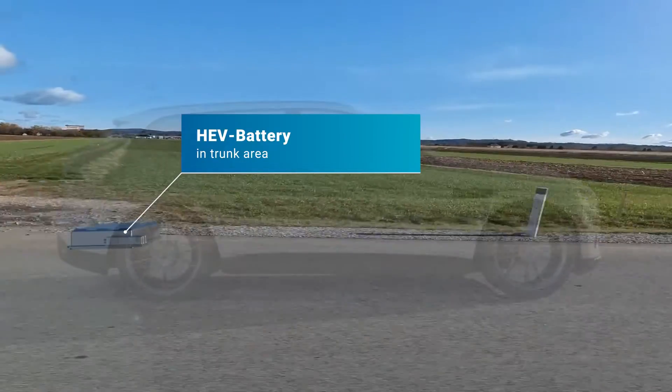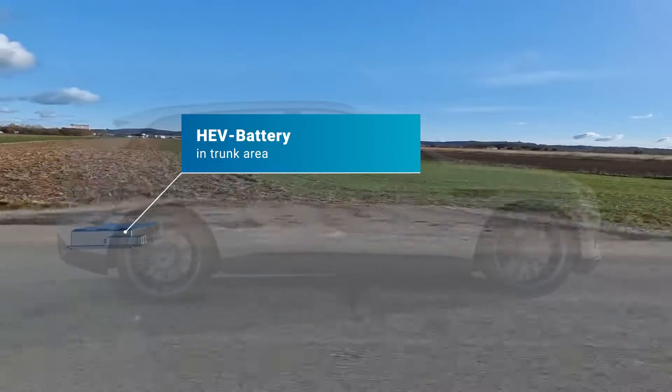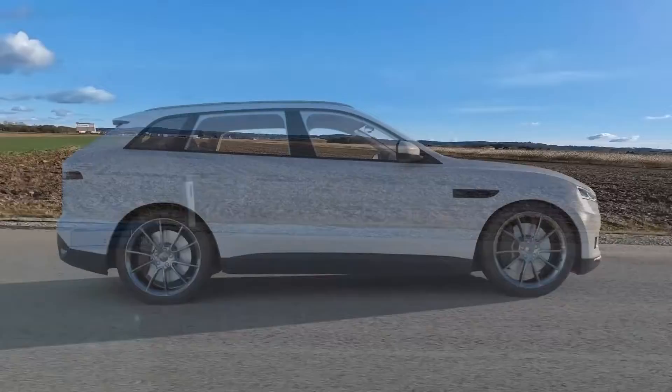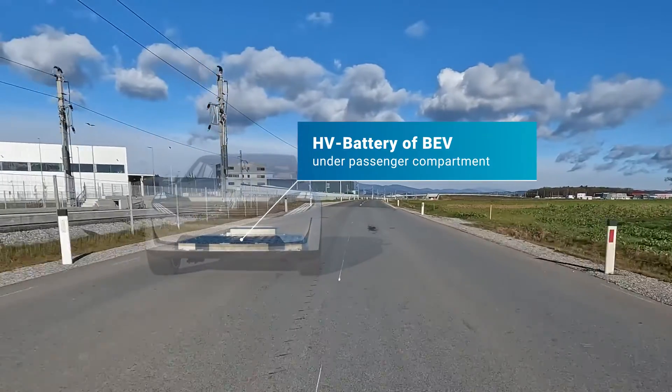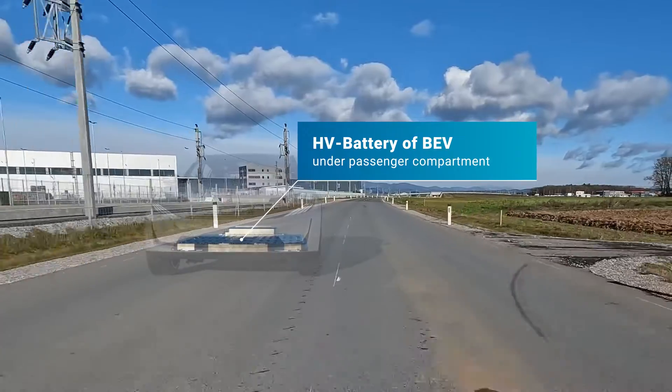Batteries of hybrid vehicles are usually mounted in the rear section of the vehicle, close to the area of the trunk. Batteries in full battery electric vehicles can usually be found underneath the passenger cabin in the vehicle floor.